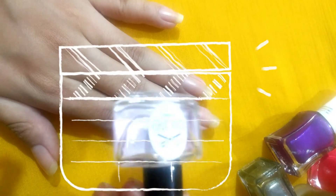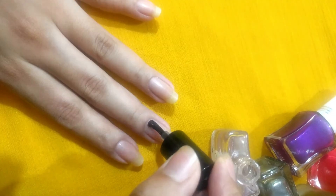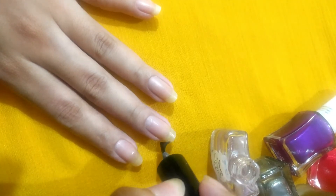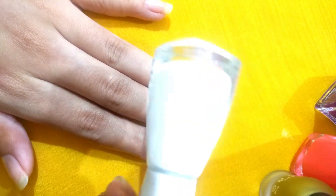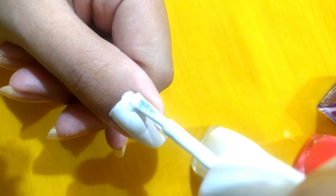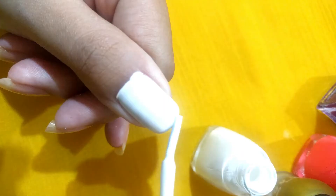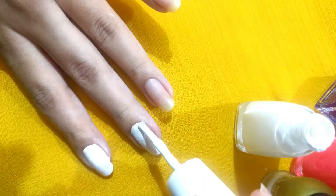Start by applying three to four strokes of base coat, as this helps to protect your nail and make your nail paint stay longer. Now choose a lighter color for this nail art — I'll be using a white color as my base, but you can try any color that you like. Apply three to four strokes of base color and apply a second layer if required. Make sure you remove all the excess nail paint around your nails.